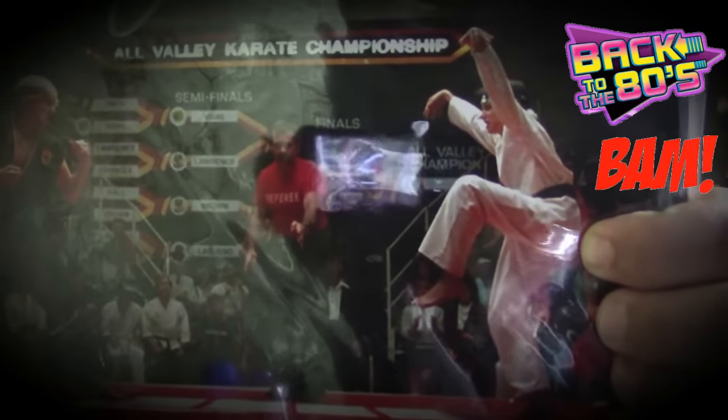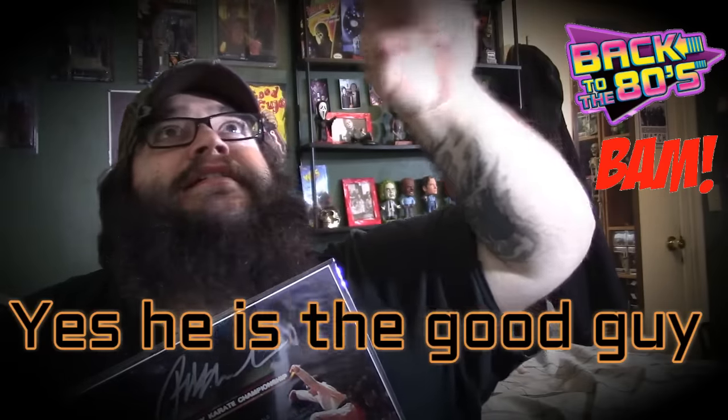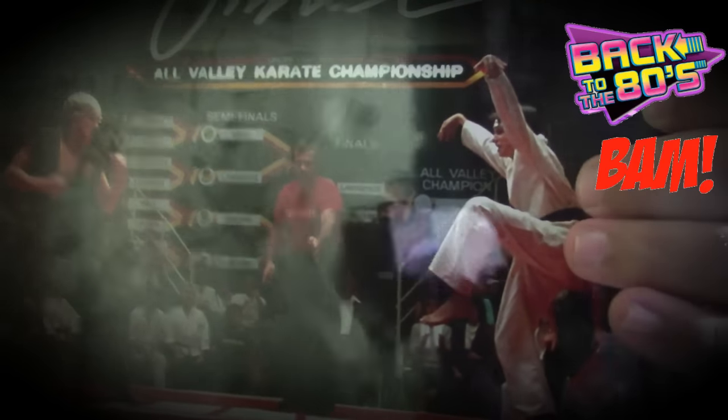Ralph Macchio — Karate Kid signed photo. From one of the most beloved movie franchises of the 80s comes one of the most memorable moments: the crane kick. So Ralph is the good guy, he's Daniel — Daniel LaRusso. I believe he signed it, and even if he signed for it, that's still awesome. That is really cool.